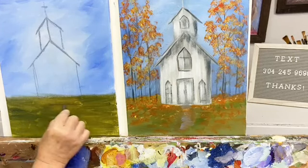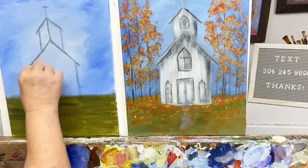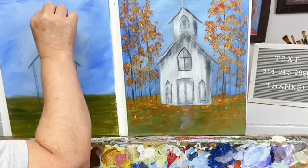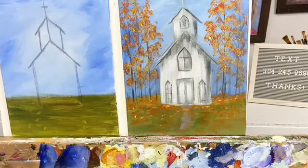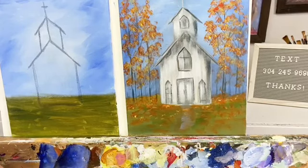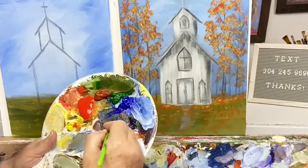If you like what you see and want more, in the All Access Membership you have access to all the videos, access to me in the group, and a community of like-minded artists. You don't need to know how to paint to join — you will learn. There's a success path in there that you go through to learn and become a better painter.